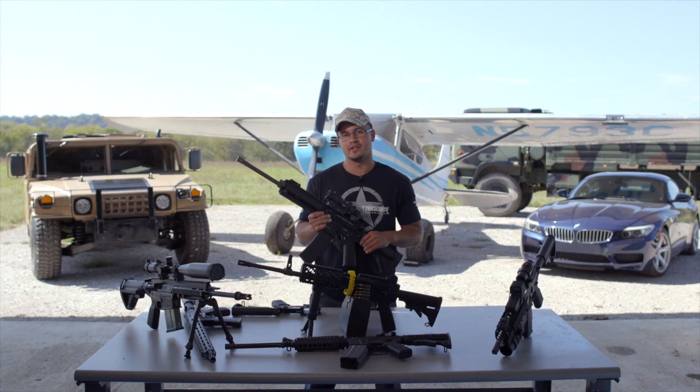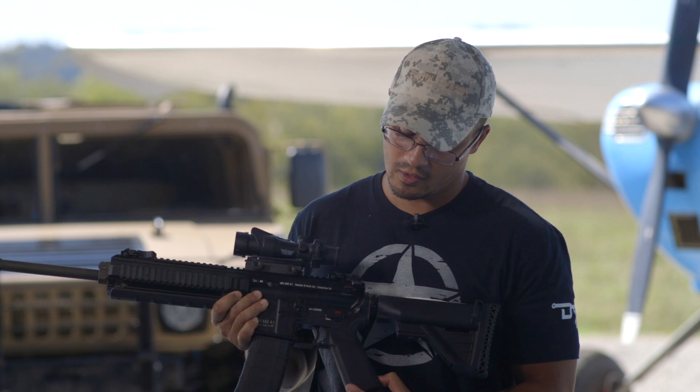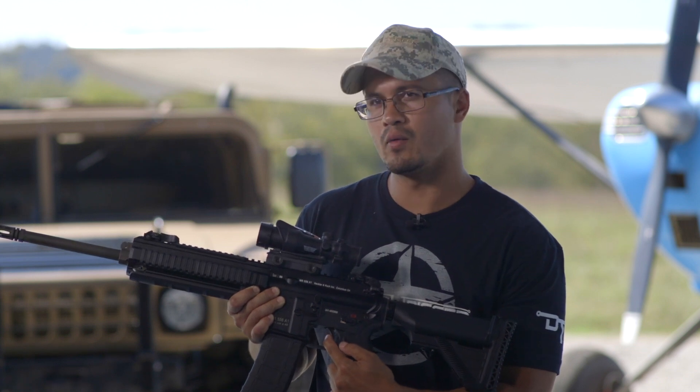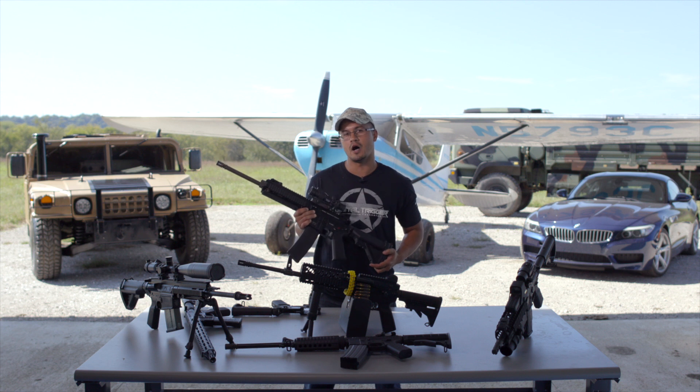The third and final benefit is being able to put a ridiculous amount of ammo downrange. You hit your PR button, and that activates pull and release mode. You get one shot per pull and one shot per release of the trigger. This allows you to achieve near full auto rates of fire without any paperwork or extra money.